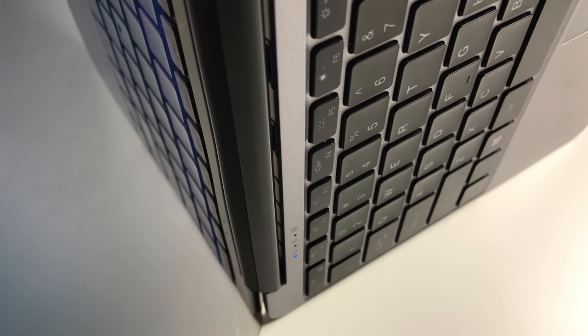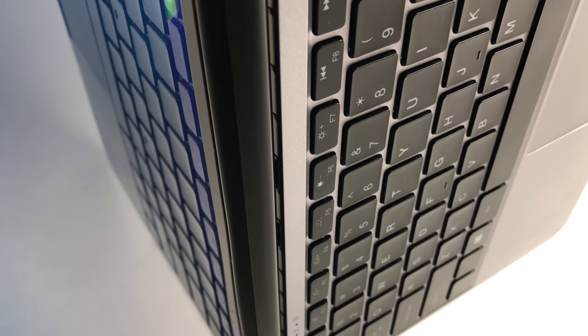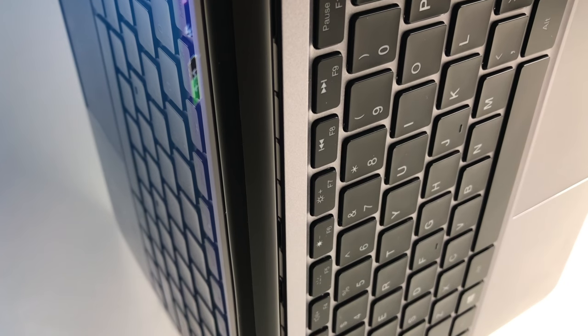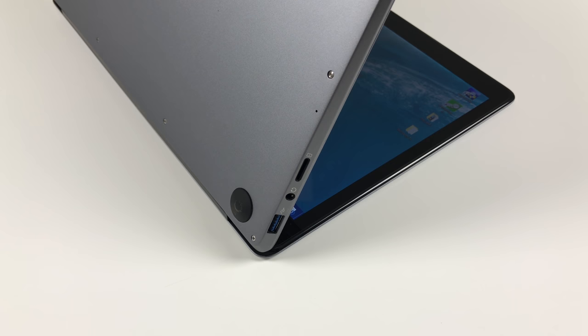Something that disappointed me are the speakers, since Chuwi specifically advertises them. They are placed below the keyboard with the openings pointing towards the screen's hinge. The speakers are very loud but distort at high volume and deliver no bass at all, sounding very flat. The stereo microphone is a letdown as well — too much noise and the quality is just too low. On the other hand, the 3.5mm jack works great, delivering high volume and clear, flawless audio quality. There is also no interference when charging the laptop, and you can plug in a microphone as well.